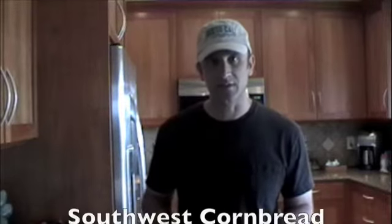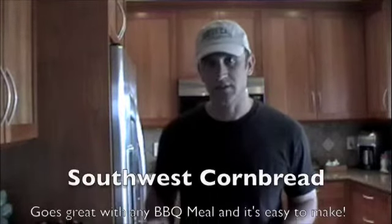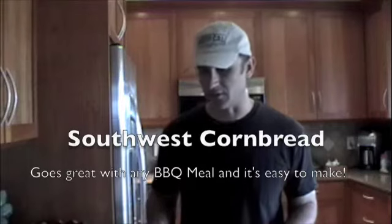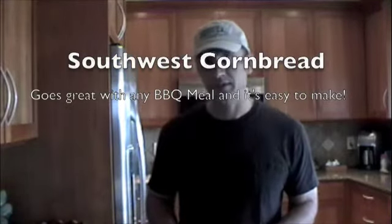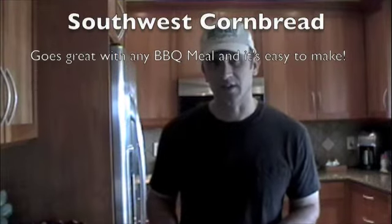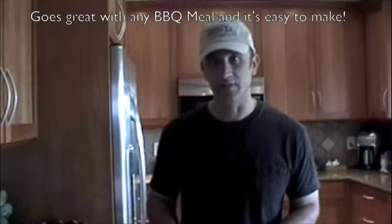Hi, this is my second video dedicated to barbecue and outdoor style cooking. Not barbecuing or outdoor cooking today, but I'm making a Southwest style cornbread, which you're going to love. It's really moist, sweet, and also a little savory. It's easy to make, and everybody's going to love it.